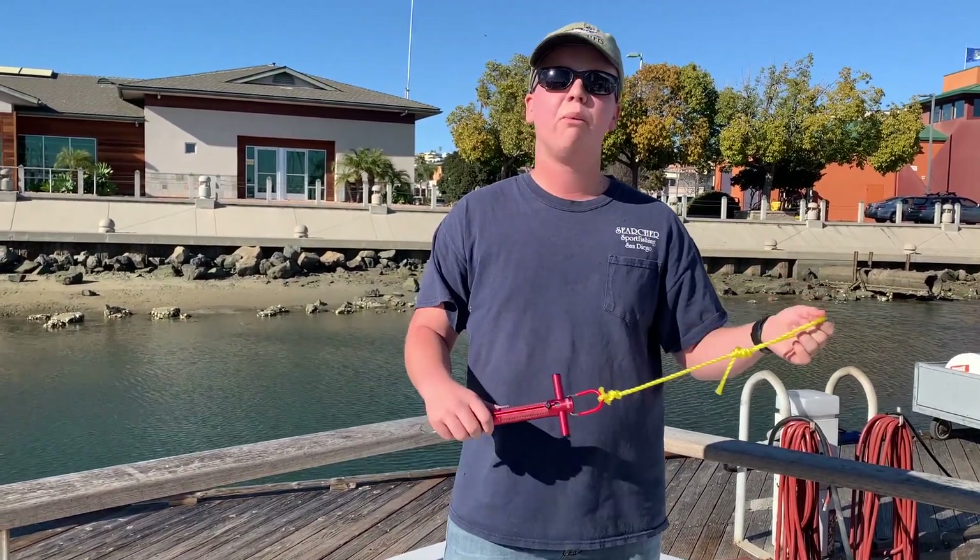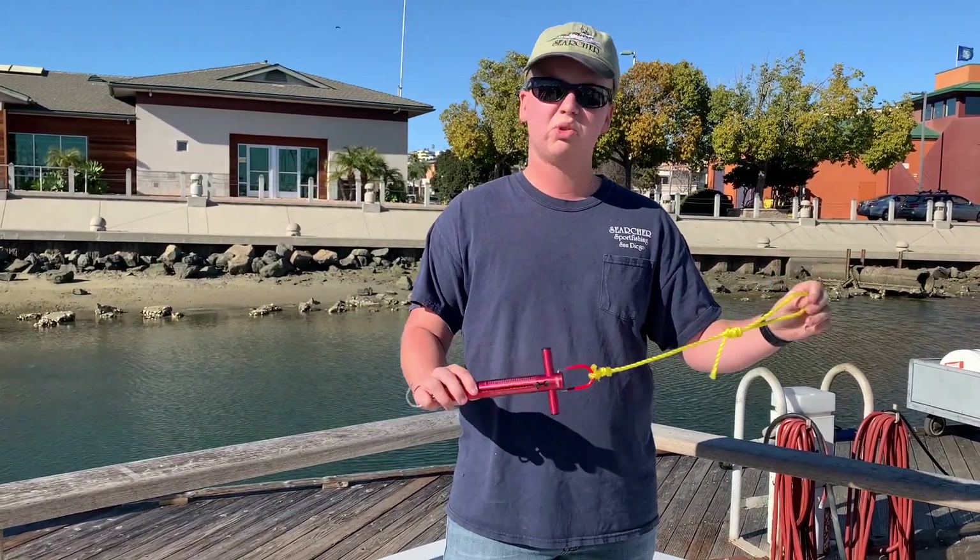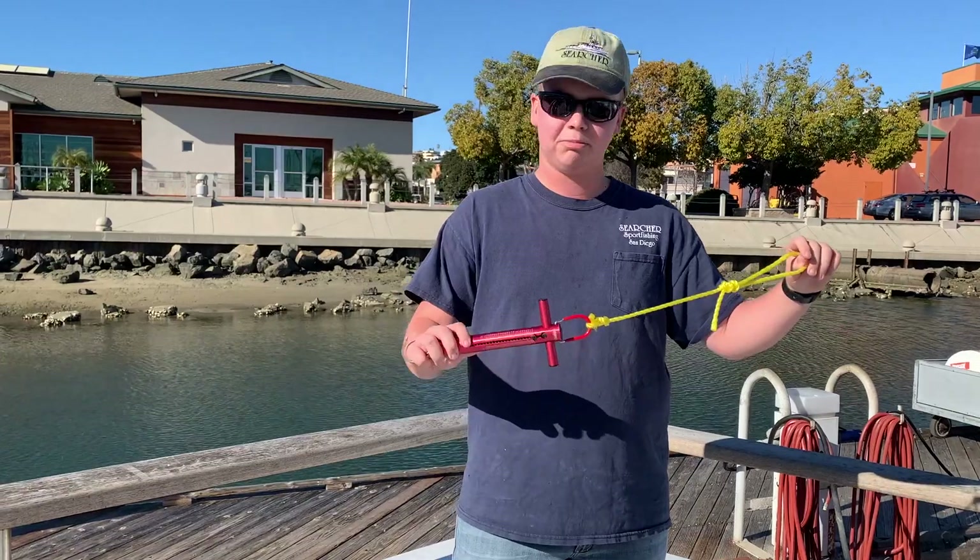You can buy these drag scales on websites such as Amazon, Big Five, or your average sporting goods store, and they run about 20 to 30 bucks per drag scale.